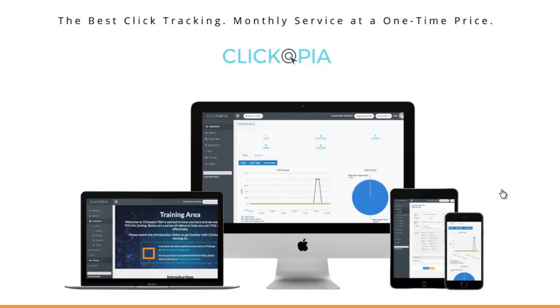You really want to know where you should put your money to make more money — what's working and what's not. Typically I'd say probably 95% of affiliate marketers who track all their links use ClickMagic, which is pretty established and works pretty well.